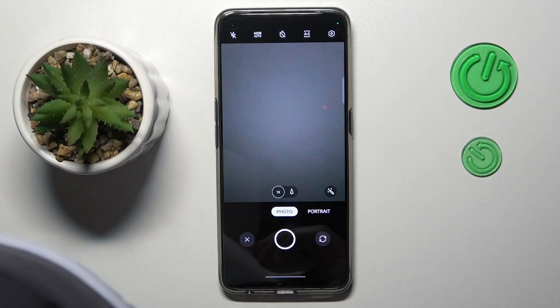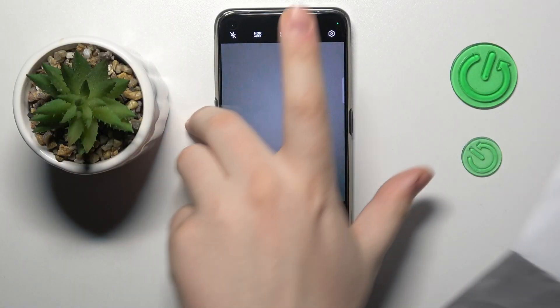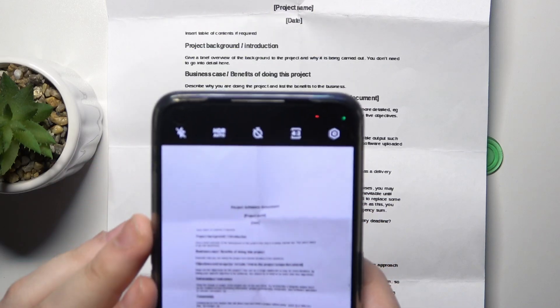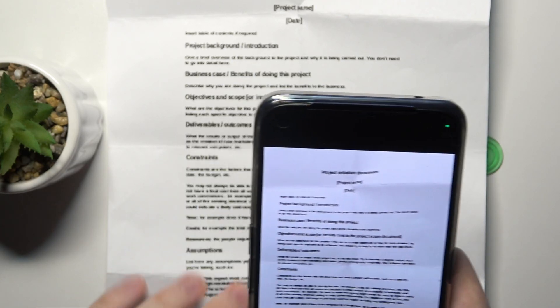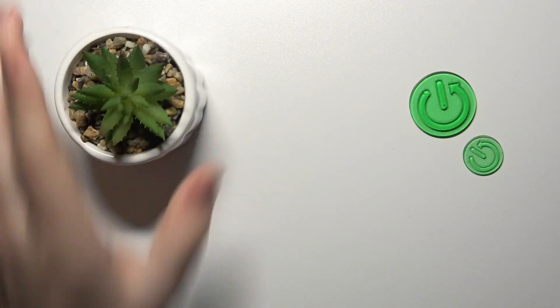Now take out whatever document you wanted to create a PDF file from or to scan. Here is mine. Make sure to take a decent picture of it — I recommend making the document occupy the whole viewfinder space, since this photo will basically be the base for our PDF document.